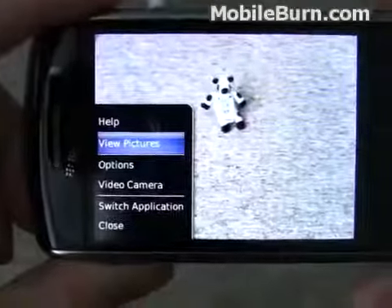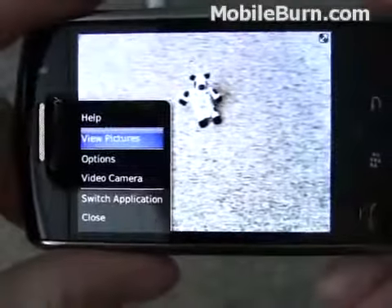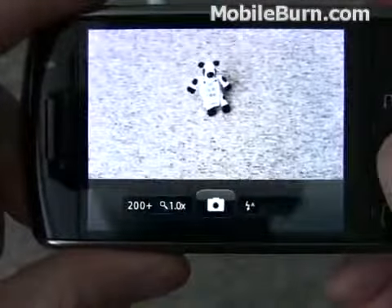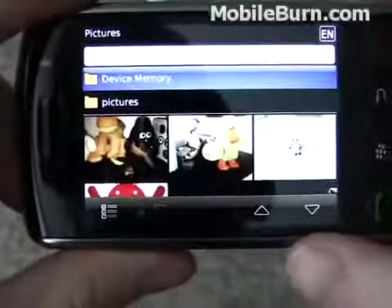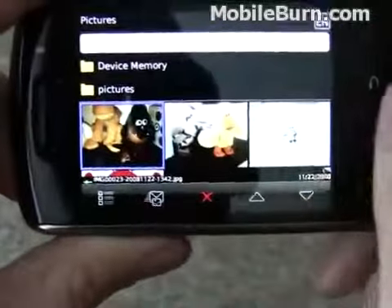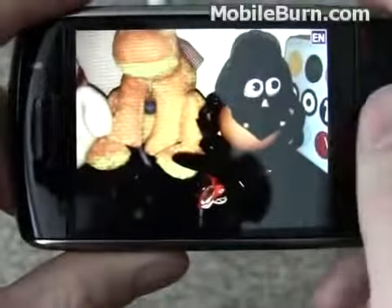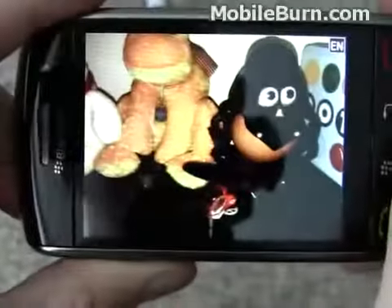So you might have to do that manually after the fact. If you want to look at the pictures, you can call up the menu and either click on view pictures, or pressing the menu key again will select the default item. Pick one of the pictures here, and then you can use swipe gestures to move through the images.